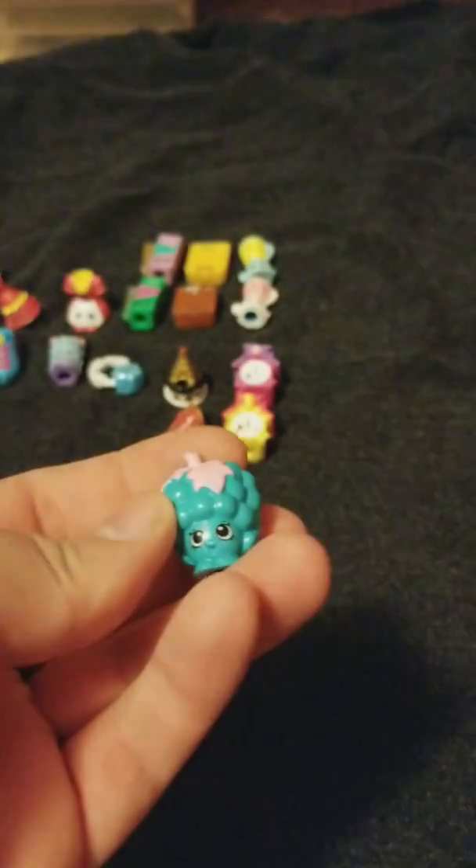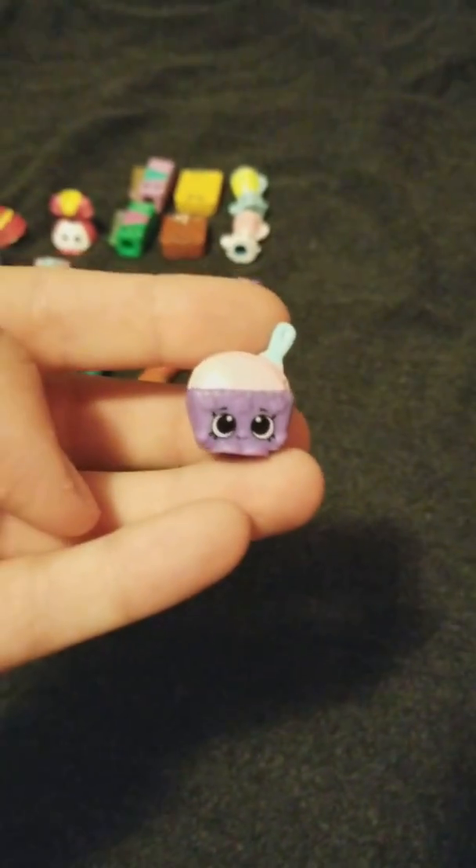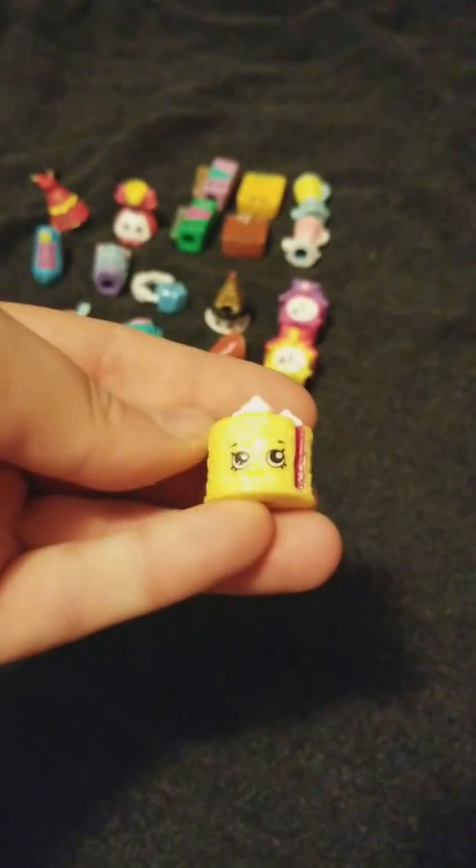Gabriella Grapes — I actually have duplicates of her, I'm going to set the duplicates in a pile over there. I don't know who this is either. This is Blake Forest Cake from Season 8.